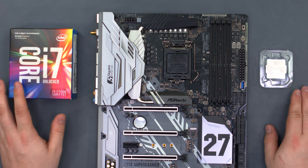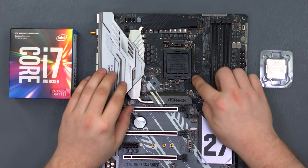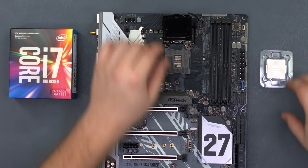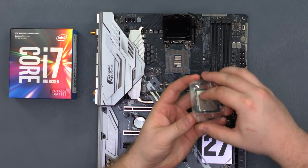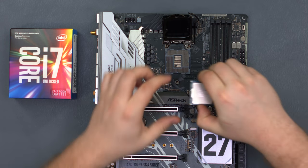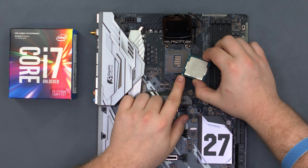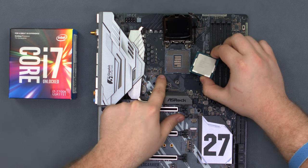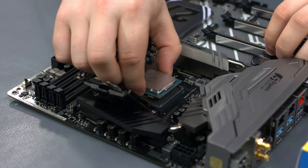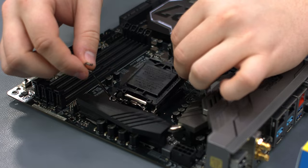Our processor for this build is the Intel Core i7-7700K. Open the latch on the CPU socket and lift it up, then remove the processor from its plastic packaging. You'll notice on the corner of the CPU there's a golden triangle — this is the pin 1 indicator, which should line up with the white triangle on the CPU socket. Set the processor gently into place, then close the latch.